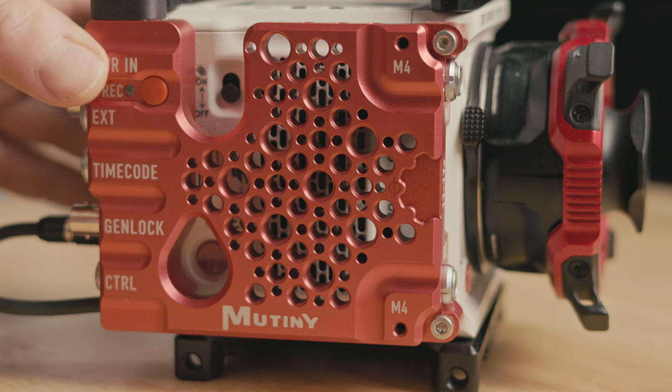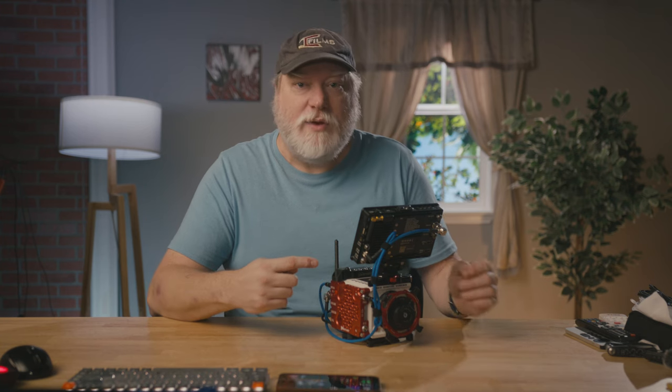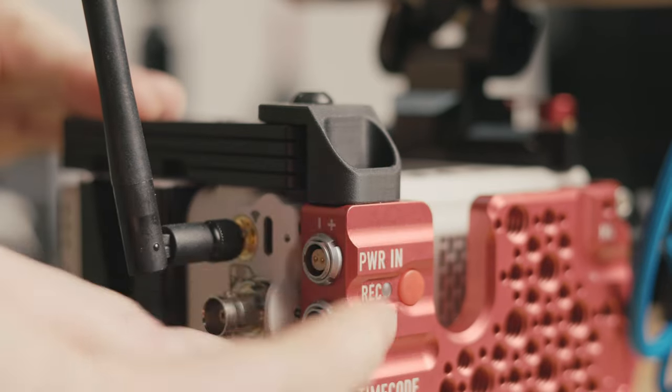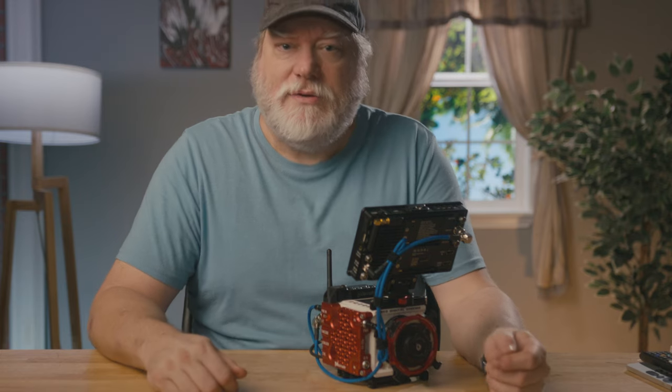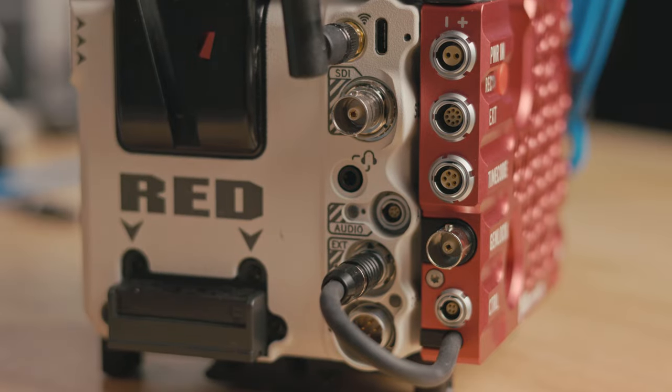It mounts to the side with two screws, and you can secure it to the top with an included bracket. Or if you have the X block installed, you can use the extended bracket. This gives a very secure three points of mounting. You connect to the X with the nine-pin connector and it's up.